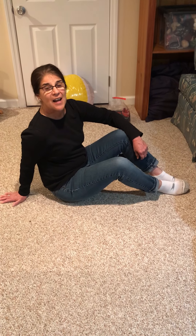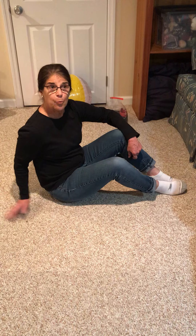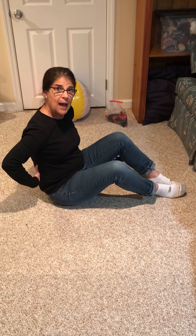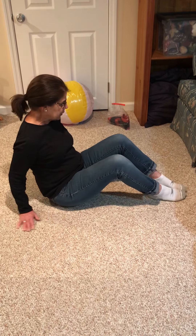Hi everybody, it's Mimi here. I'm going to talk to you today about another exercise to help with your core. It's also going to help our butt muscles and our back and it's called a bridge, and you've probably tried some before but I'm going to show you.